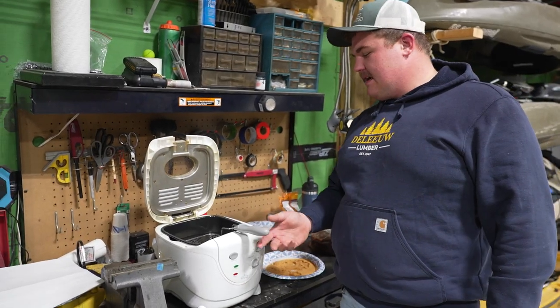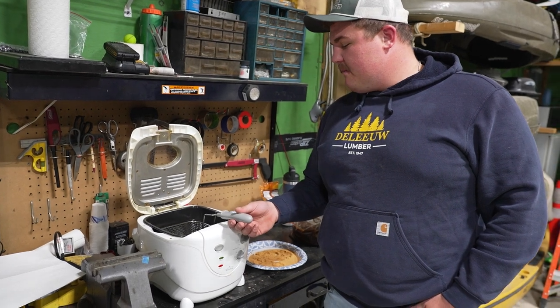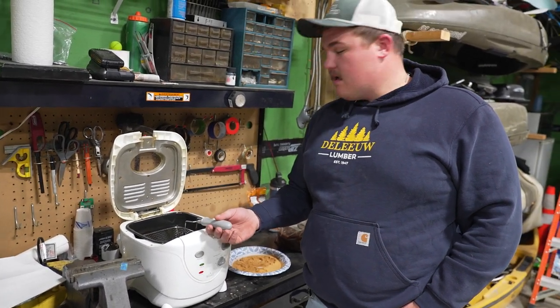Temperature's at 360. These have only been in there for about a minute. I usually let them sit for about a minute and a half, and then I pull them out and put them on a paper towel.